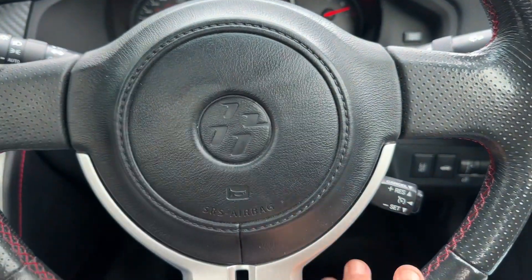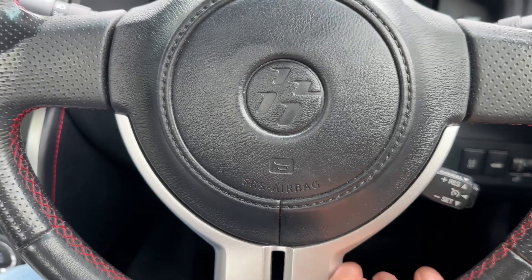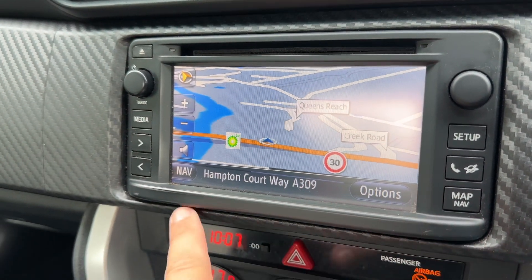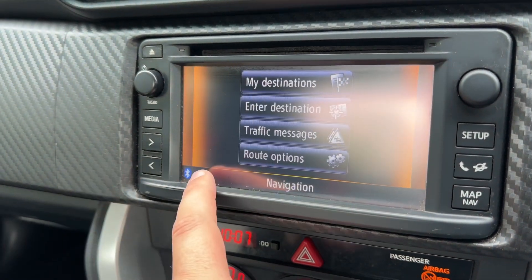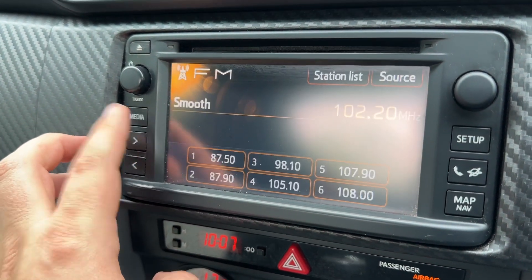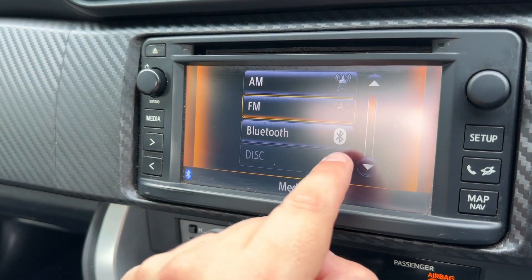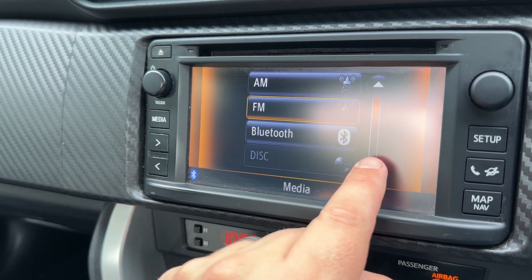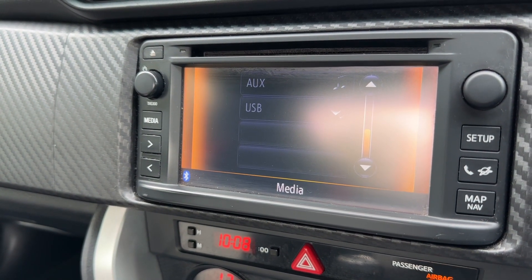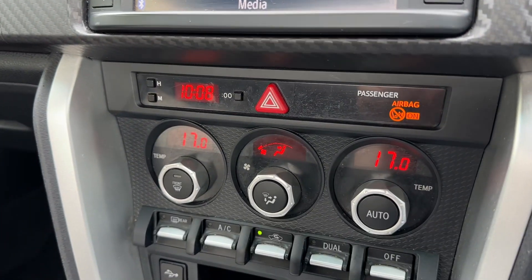On the steering wheel we have the GT86 badging, and cruise control to the right hand side. Over in the center we have the main screen with a few buttons down either side, but it essentially becomes a touchscreen. We've got satellite navigation, and for music just go to media — in the top right hand corner you have AM and FM radio, Bluetooth audio so you can stream wirelessly, the CD player, and auxiliary and USB input as well.